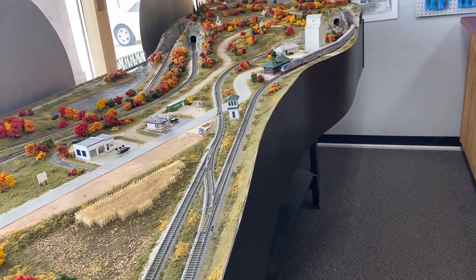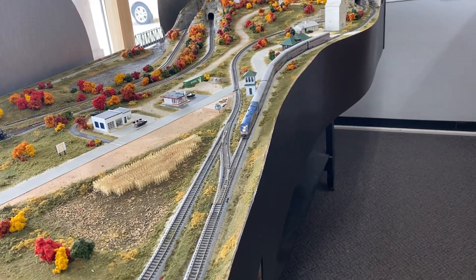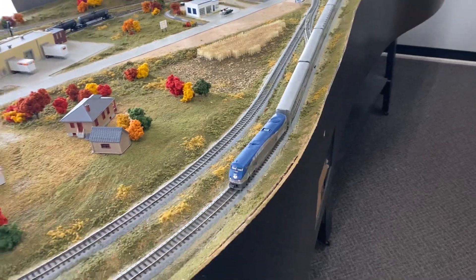I got two loops there — I can run a second train on there too and get from one to the other if I want to. That's a nice track plan.